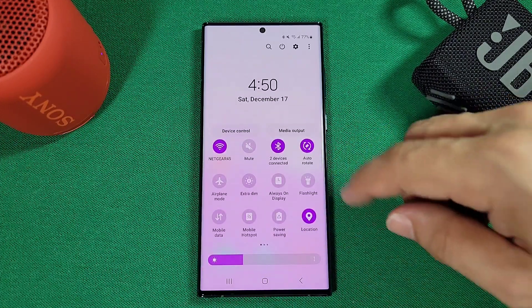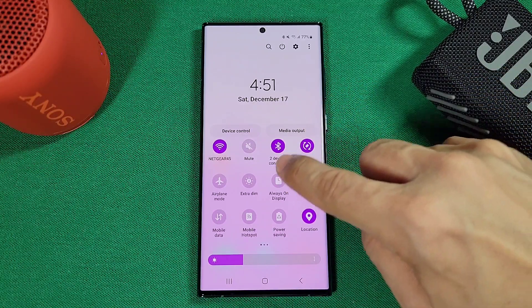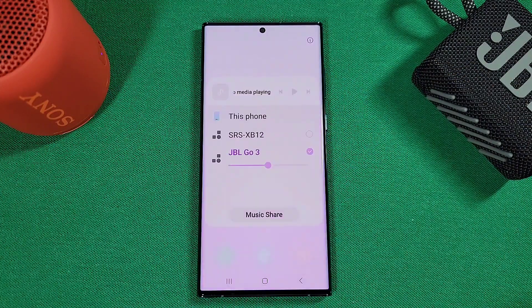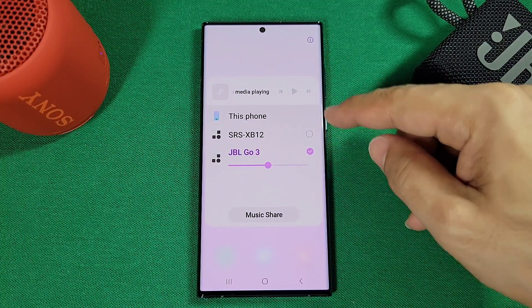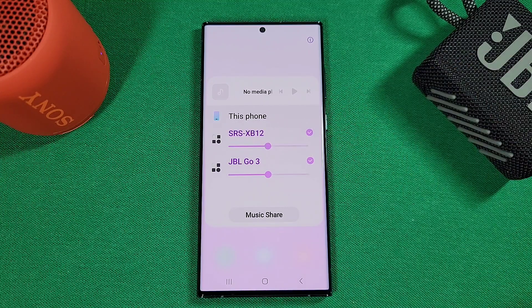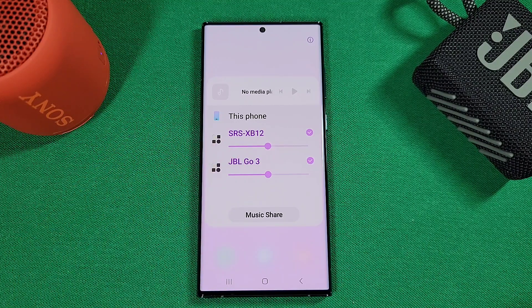Now that both options are in the quick panel, you'll see two devices connected under the Bluetooth icon. Go to media output and you'll see both devices listed. Go ahead and select the circle next to the second device and toggle it — you'll notice that both devices are now selected, and you're able to control the volume on both of them.